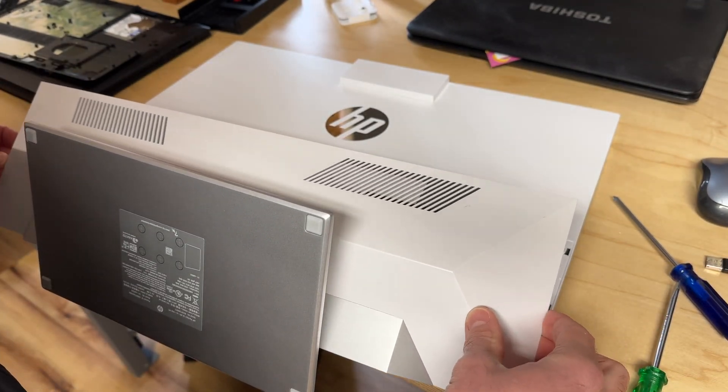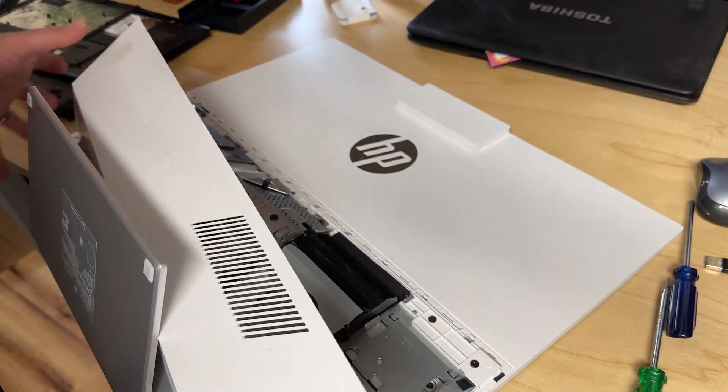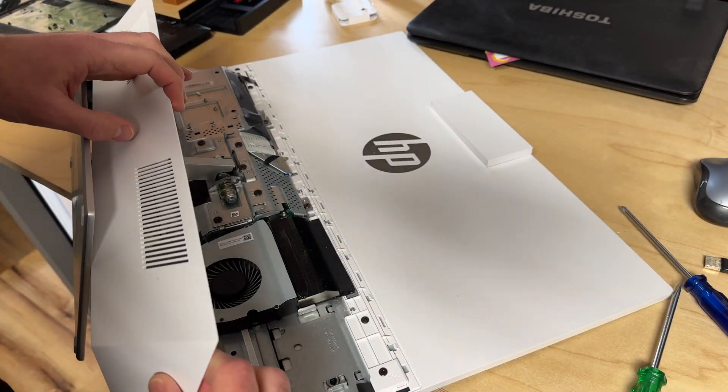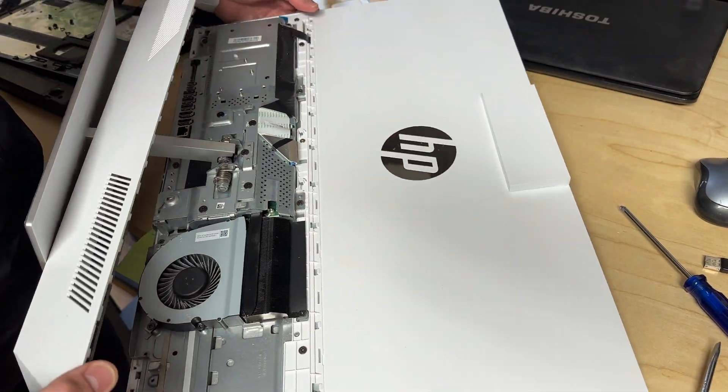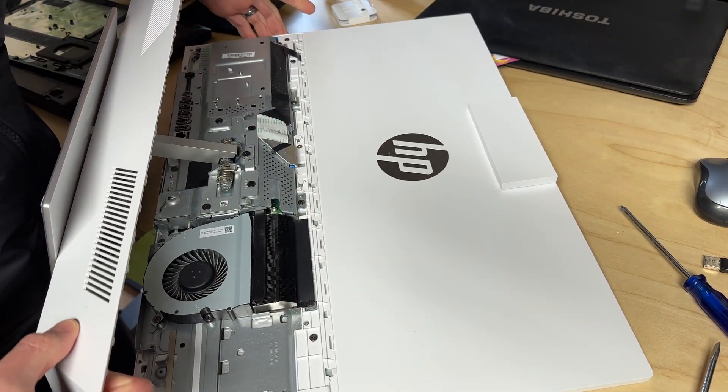Now what that does is that gets this thing up. Now you can actually service the computer through this cover if you would like to. You can get to things like the RAM and the drive through there.